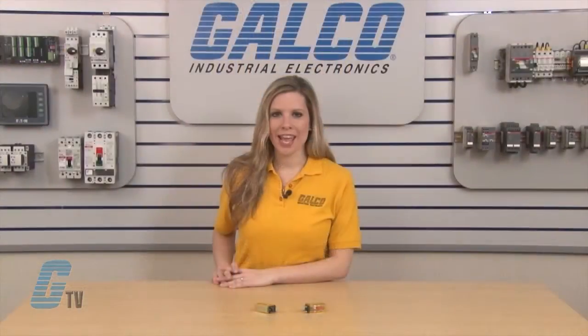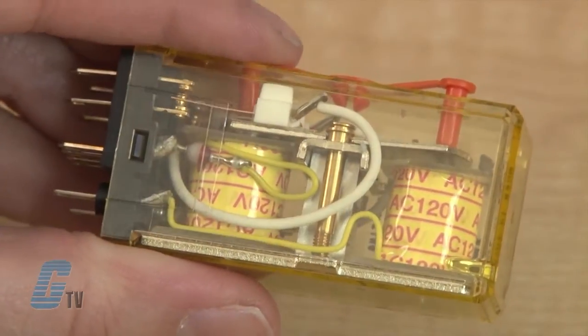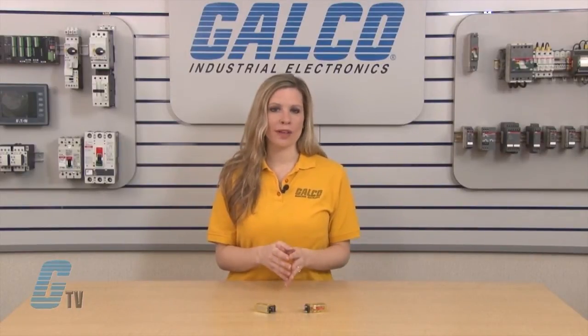The RY2KS Latching Relays have a self-holding function that uses permanent magnets in the magnetic circuit. When voltage is applied to the set coil it operates the armature and retains the contacts in that position until the opposite coil is energized.